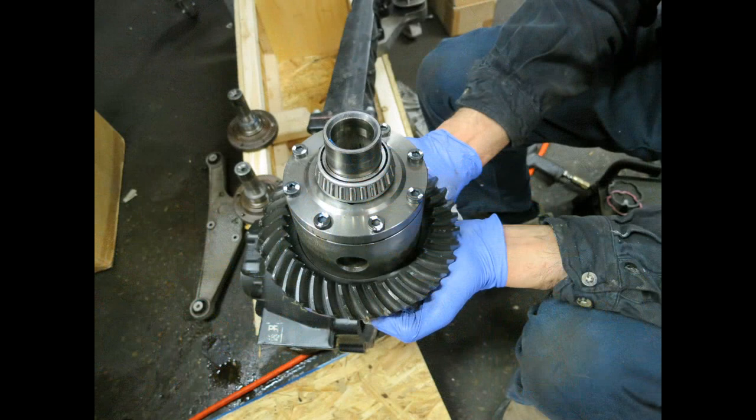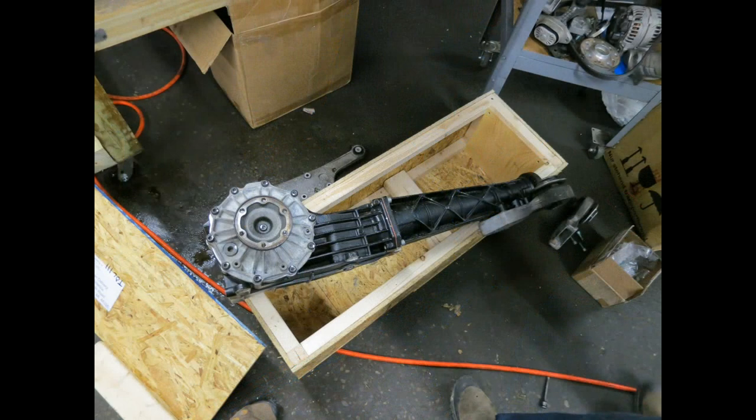The particular LSD that I retrofitted came from a Porsche 944 Turbo with the option code M220. These are surprisingly cheap — I picked this unit up for $300 on eBay. It was used and I did rebuild it, but it's certainly one of the cheaper options out there.